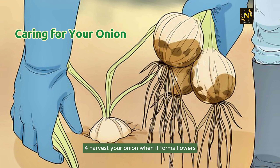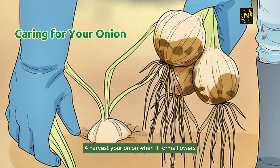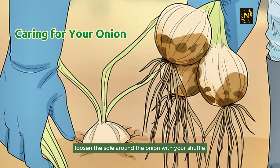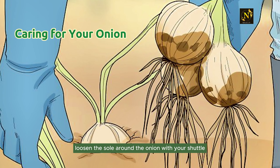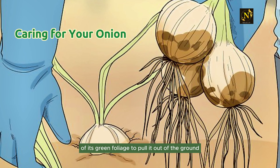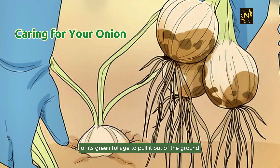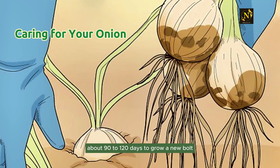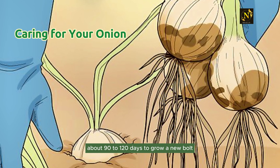Step 4: Harvest your onion when it forms flowers. When your onion starts to grow flowers, it's ready to harvest. Loosen the soil around the onion with your shovel and pull the onion by the base of its green foliage to pull it out of the ground. On average, it takes onions grown from cuttings about 90 to 120 days to grow a new bulb.